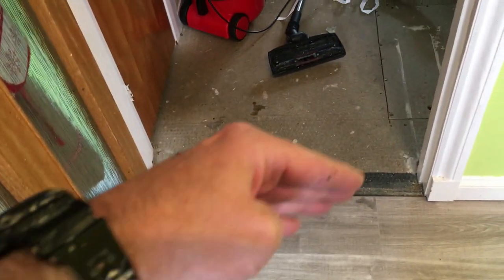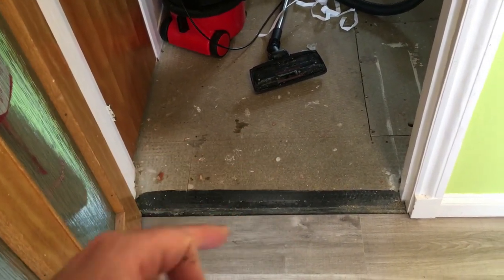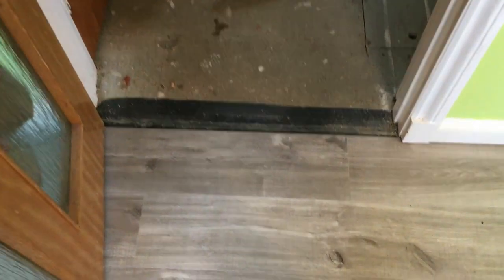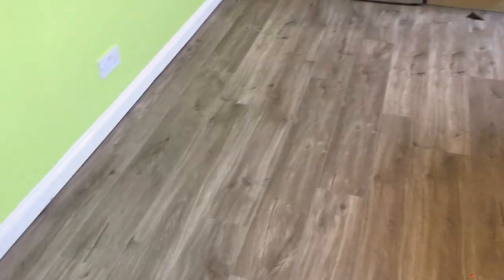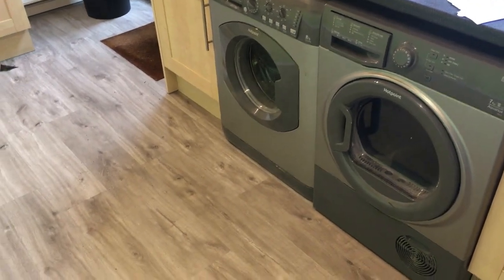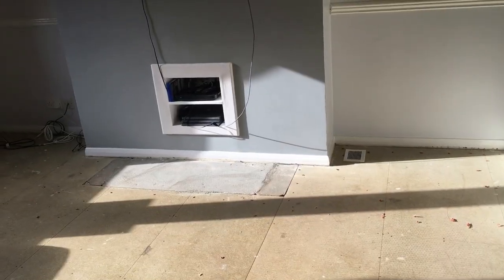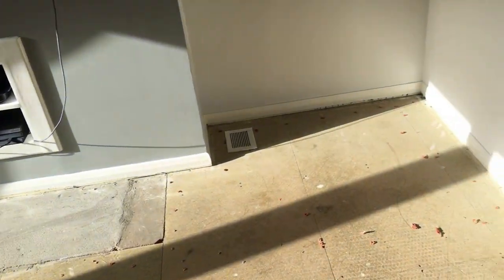I've left the laminate loose near the carpet transition — once the new carpet goes down it'll fit onto the gripper and give a seamless finish. The laminate is just slipped under the gripper. The big issue in furnished houses is flooring under the fridge freezer and appliances — you've got to move them out, floor it, then move them back without damaging the floor. Now I've got the whole living room to do with all the furniture.